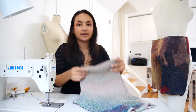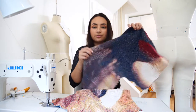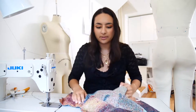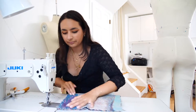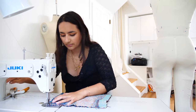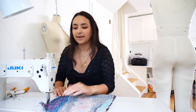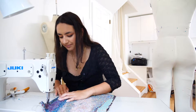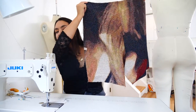I have my two back pieces. I'm going to place them right side to right side and sew at a quarter of an inch. This is what the back looks like.